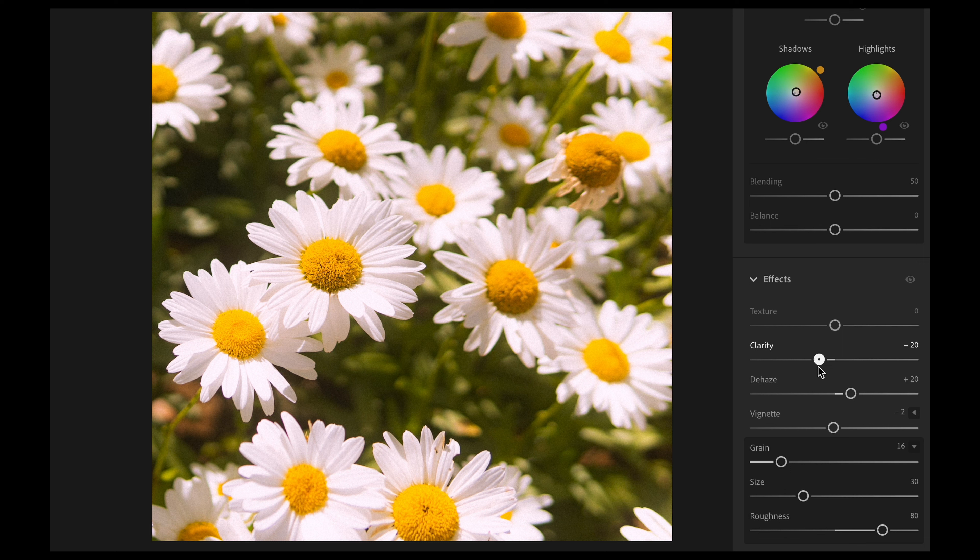I also want to quickly touch on the texture and clarity sliders. If I'm using a diffusion filter I usually don't touch texture, and same with clarity — sometimes I'll bring both down to around minus 5. If you're not using the filter and you want to edit a photo to look filmic today, I would decrease both clarity and texture by at least minus 10.